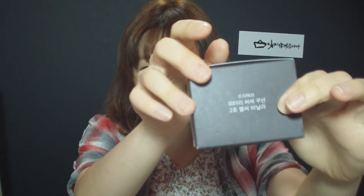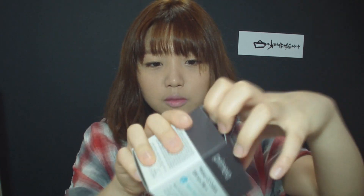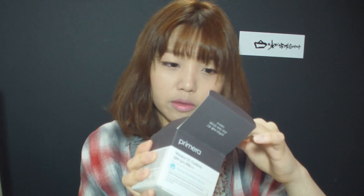But I'll just carry on. So this is the packaging — you might notice that it's quite big. It's because it's got a refill in it, and with the refill it's 35,000 won, which is about 34 US dollars.